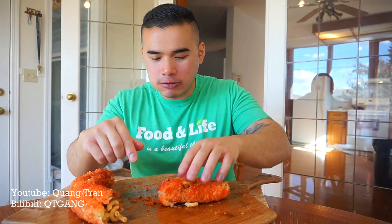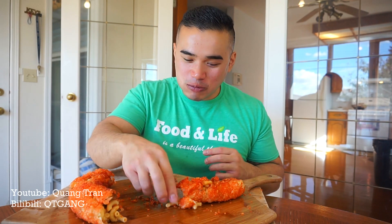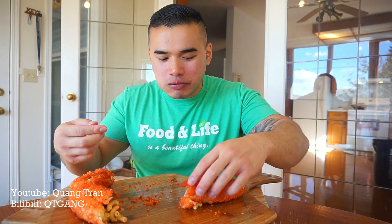If you guys haven't seen my first fried Cheeto video, I'll link it down below so you can check it out. But I prefer the original one over this meat one. Still all good, though — I think the reason is everything's so rich, and the meat just makes it even more rich.